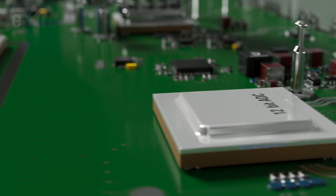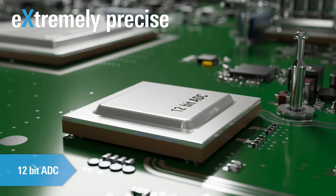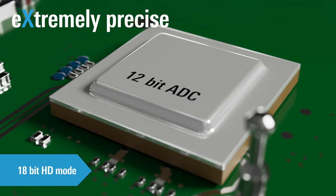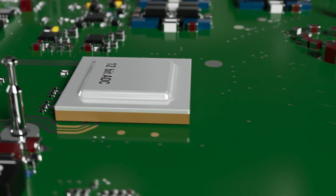The workhorse of the MX04 is the 12-bit analog-to-digital converter with an extremely low noise signal path, which even enables 18-bit in high-definition mode. That helps you to get more accurate measurements with a patented digital trigger architecture.